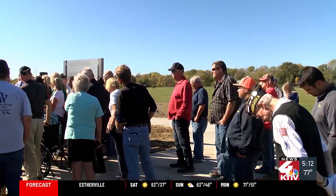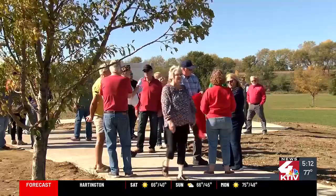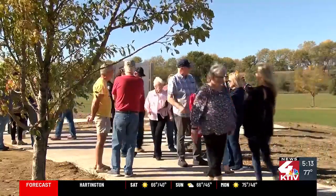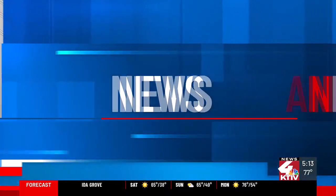The memorial will also light up at night, and it will be finished next spring with grass and trees meant to create an atmosphere similar to the climate on the Korean Peninsula. From Siouxland News Channel.